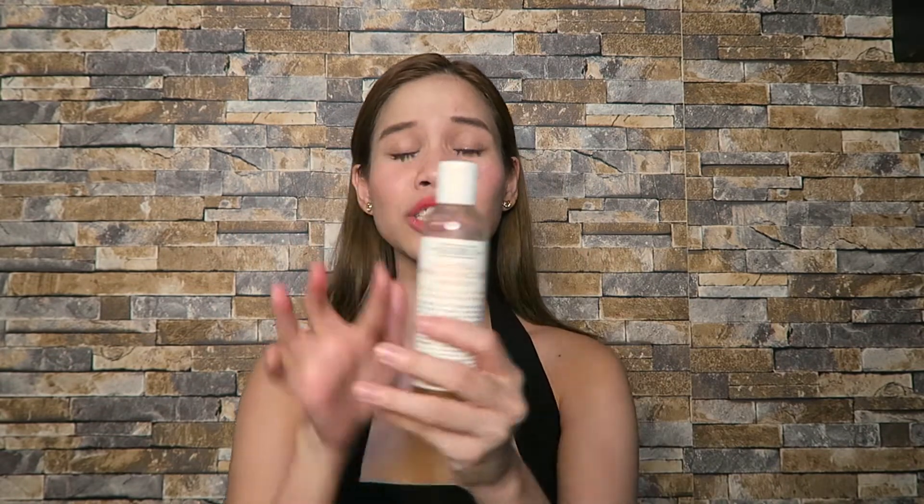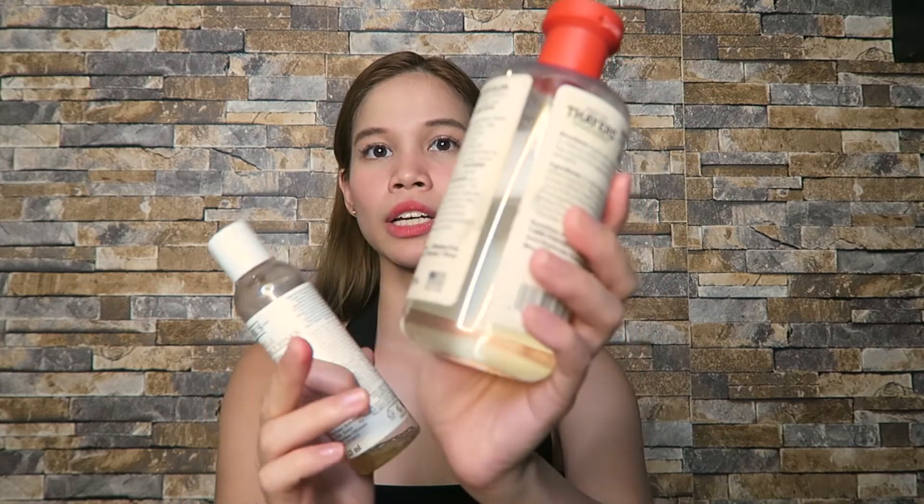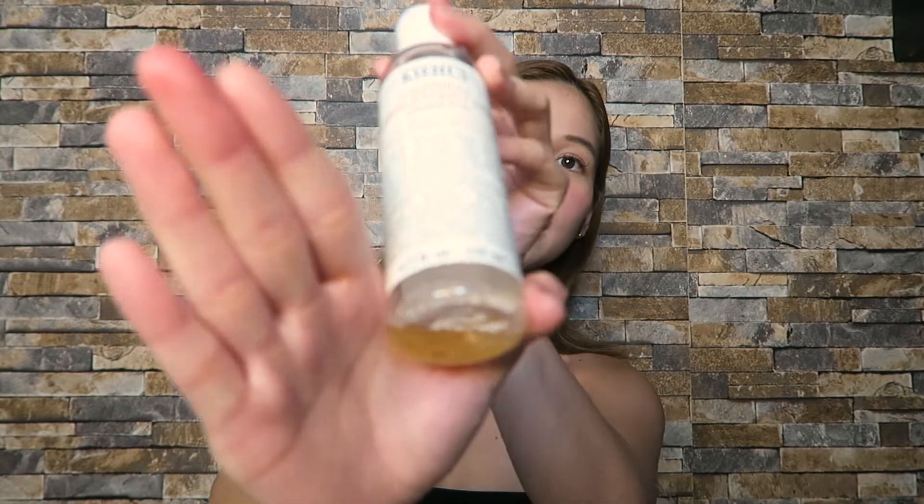In terms of scent, Thayers has multiple scents to choose from, and there's also an unscented option. The Kiehl's Calendula has only one scent — it's not very strong, very faint, and smells like tea. As for the liquid, the Calendula is a clear liquid, while the Thayers rose petal version has actual rose petals in it. The Kiehl's also includes petals from the Calendula flower, giving it a more natural feel.